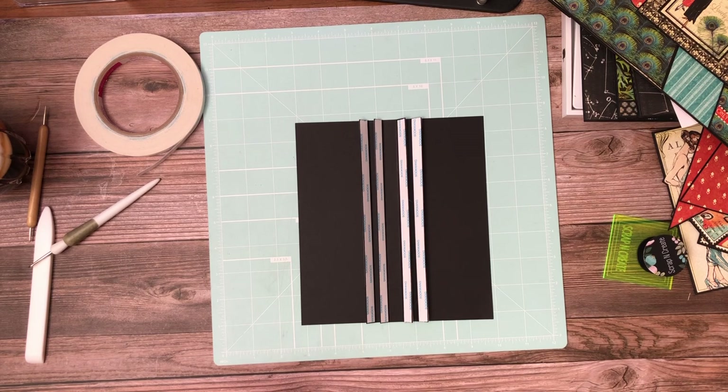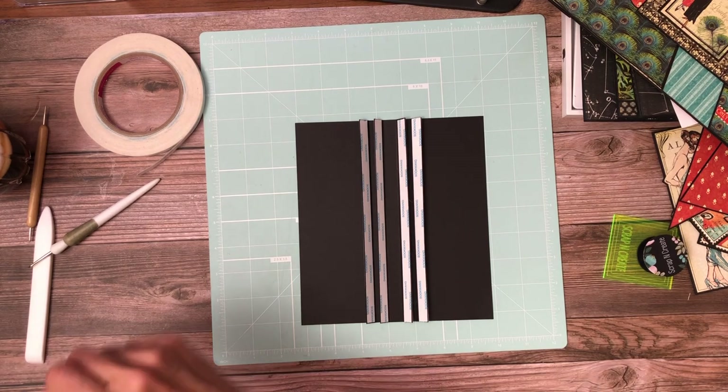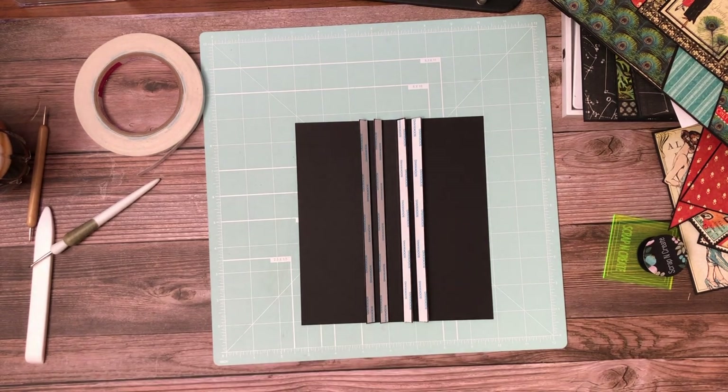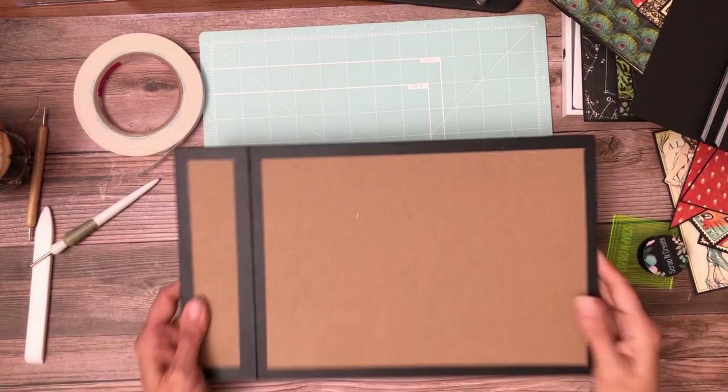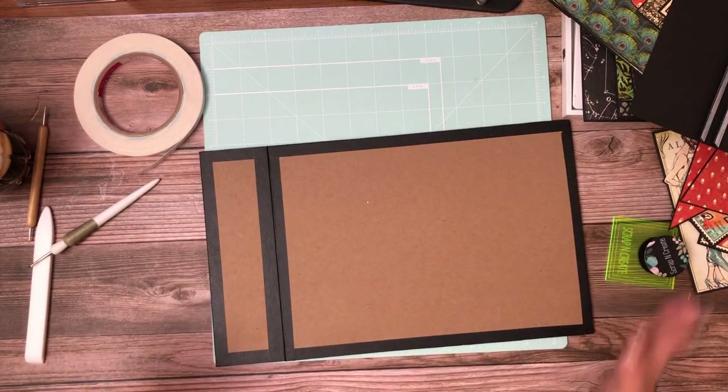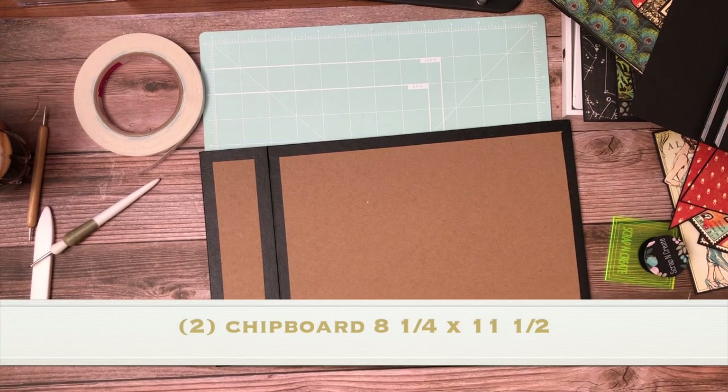Now we're going to go over the cover. I'm going to show you the technique I used with my Creative Spirits signature tape, but I'm not going to show you putting it on the whole book — it's really time-consuming and I've already done it. I'm still getting used to using the tape so I still struggle with it a little, but it makes for a really nice clean look.